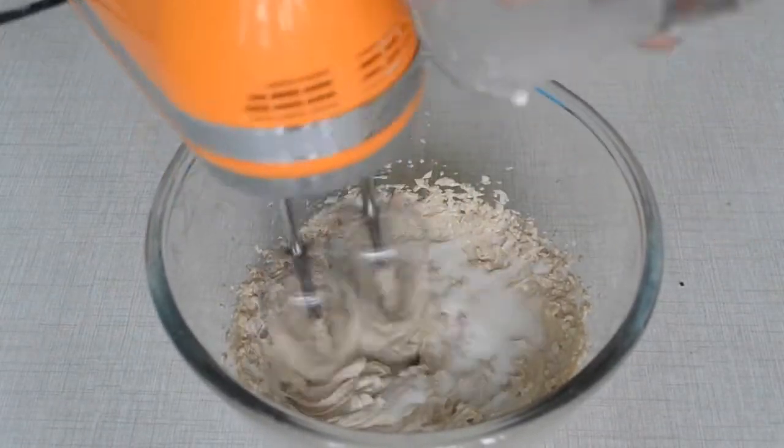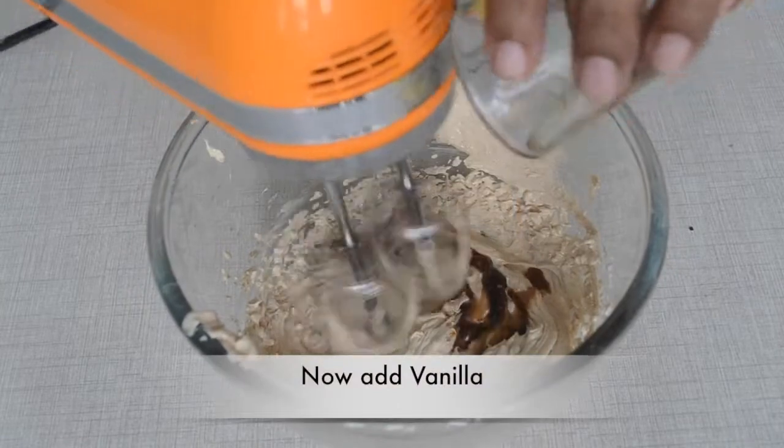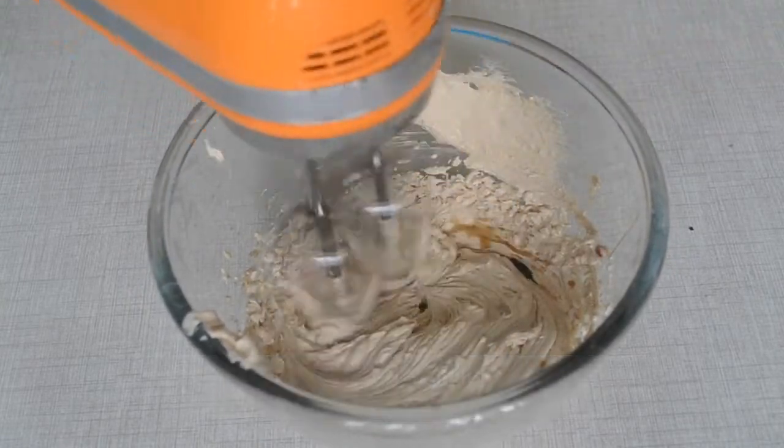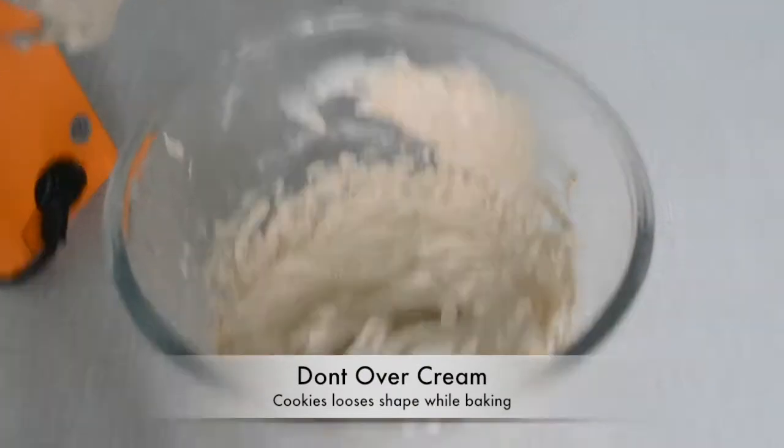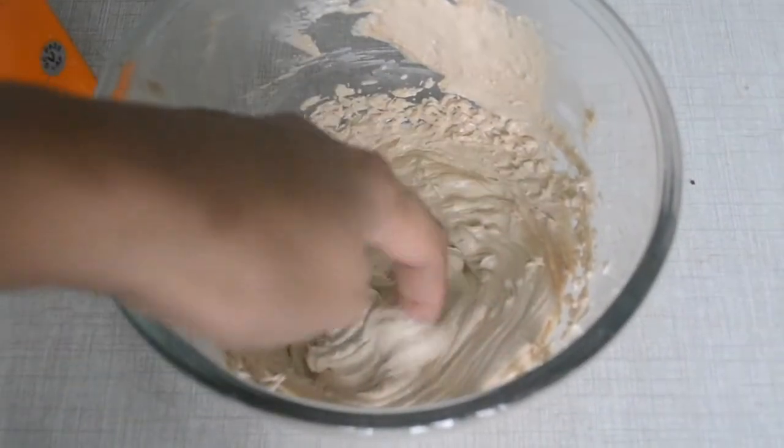First, we will add our vanilla essence, and this is our almost ready mixture — look at this.